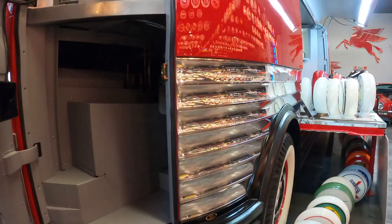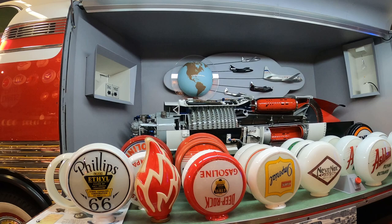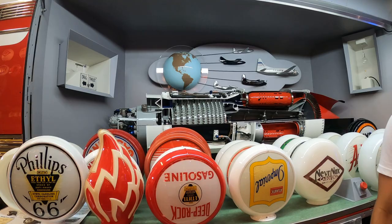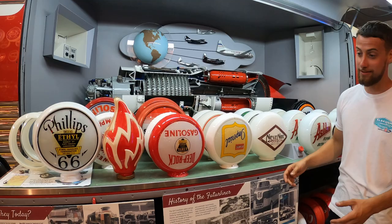This is the jet engine display. This particular one is Future Liner number three, and it's supposed to be a cutaway. Back in the day, having a jet engine was futuristic. When you hit this button it's supposed to make it turn, but it's not hooked up. My best friend's brother — he's a fighter pilot mechanic — came in and said you could actually make that work. The guy who built it was a fighter pilot mechanic too.